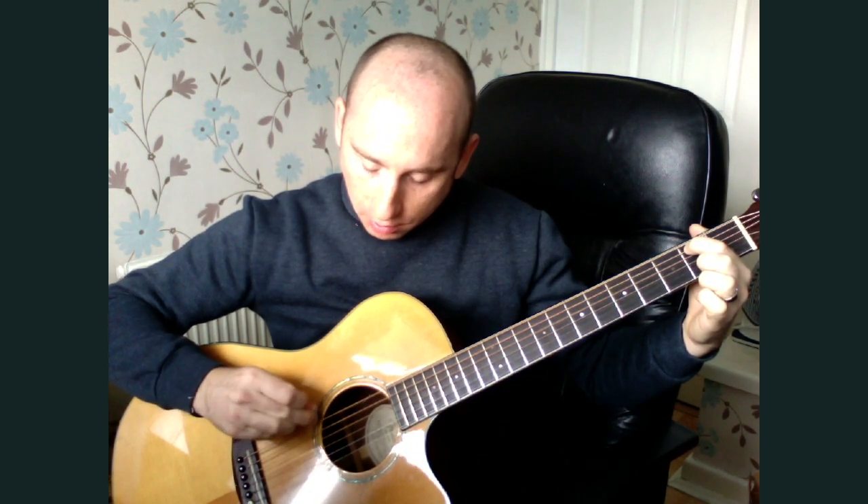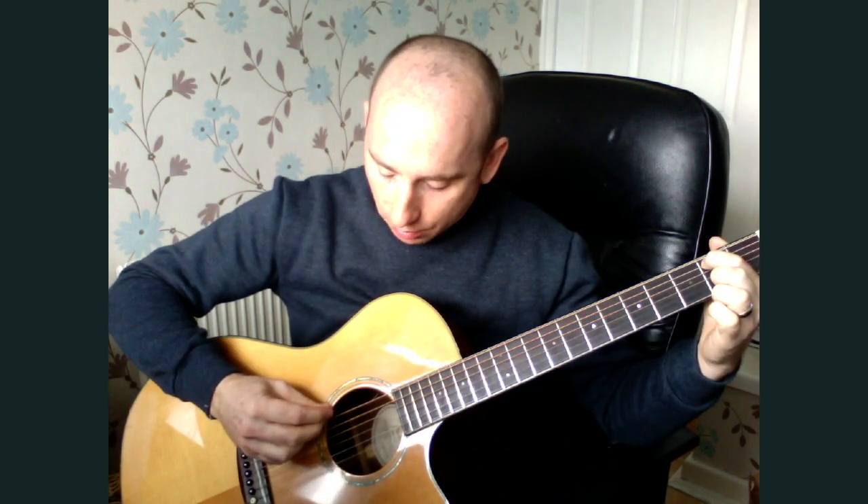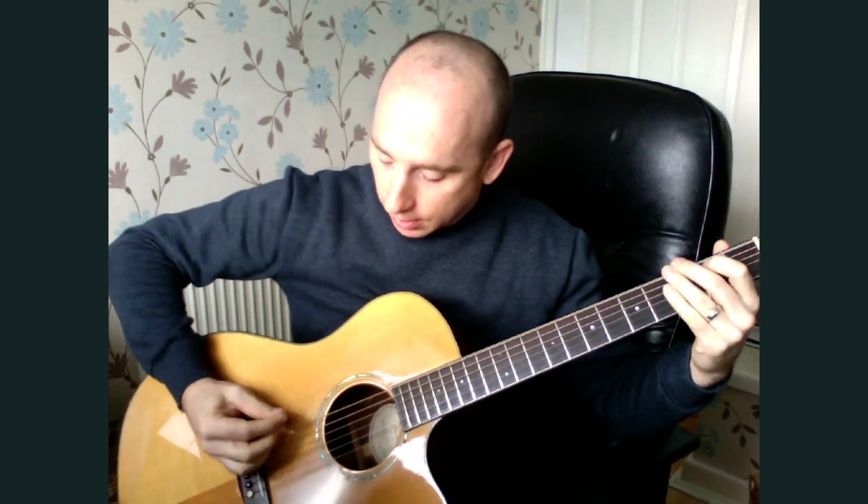When you go down, you don't hit the fourth string twice — you only hit it once. So you go down and then back up. You go down three notes, then down and up again. The timing is continuous — there's no gap in it.